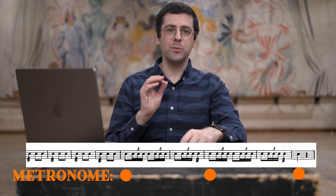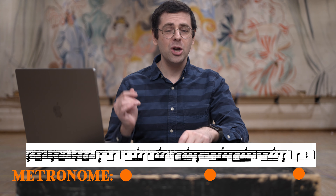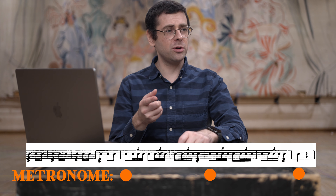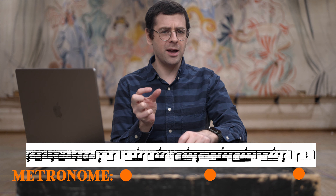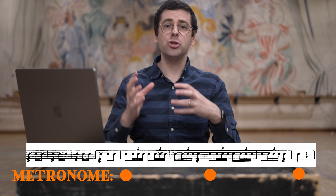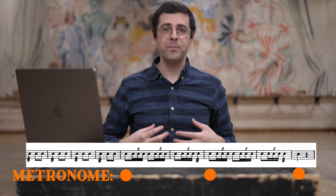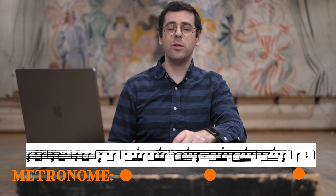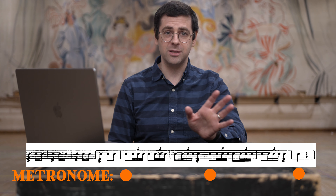So when the metronome is clicking so infrequently, you can't just follow the quarter notes. You can't hear a quarter note and say, oh, that's a bit behind or ahead of me, so I'll adjust to it. You have to actually build your own internal subdivision. And the metronome just occasionally pops up to test whether your subdivisions have been correct this entire time.